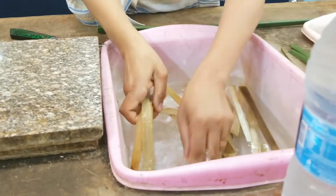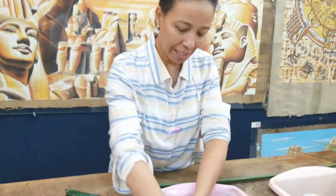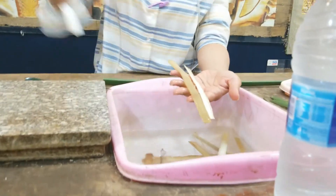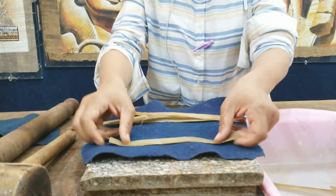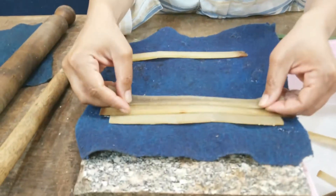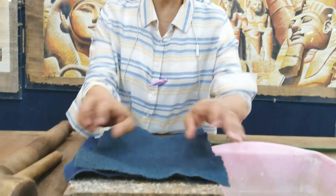We take it and soak it in clear water for six days, changing the water every day. After six days, the color will change to look like this one. The ancient Egyptians used cotton linen and animal skin, and you arrange it like this — horizontal, overlapping, covering the whole area. After we finish, we cover it and press it for another six days.